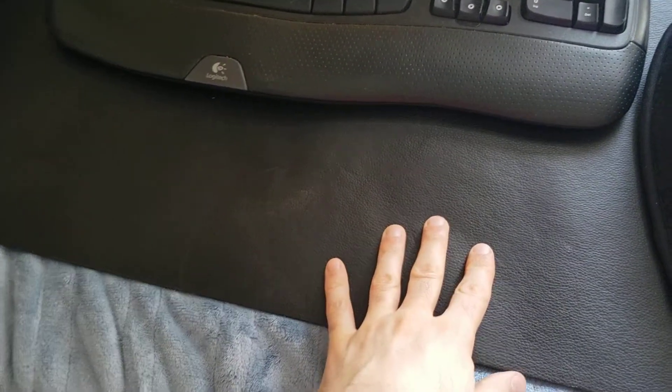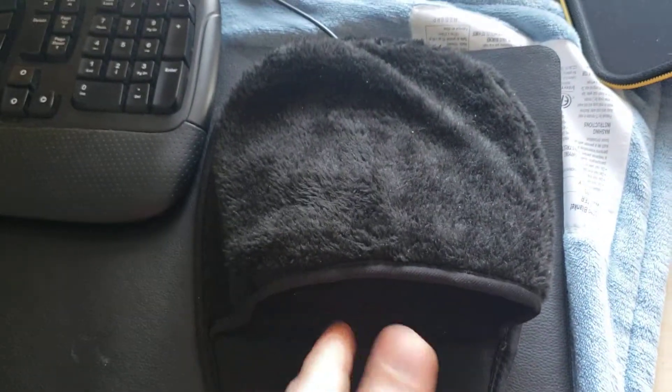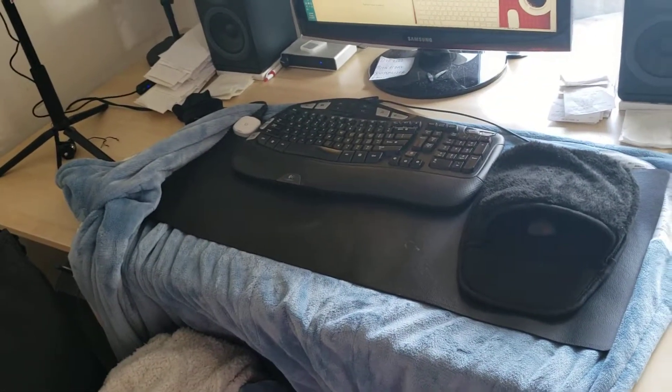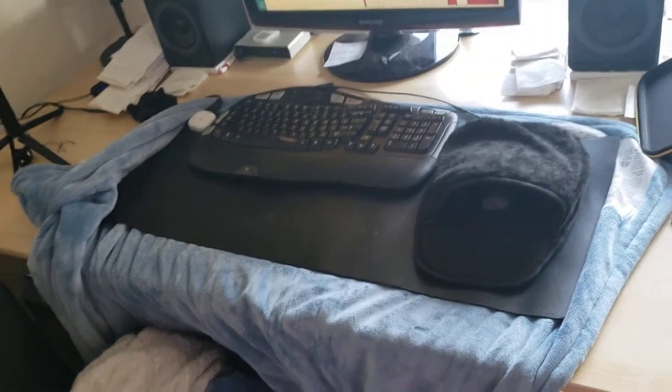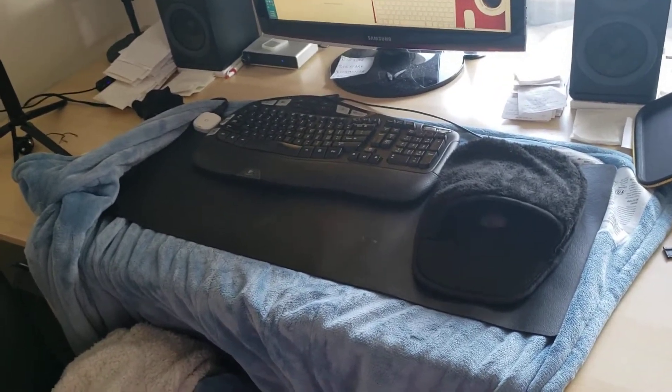If you watched my mouse review, which was the very first review in this series, you'll know that I combined this winter — I went all guns blazing. I combined this heated pad with a heated mouse pad and a heated blanket, which I all got from Amazon. I purchased all of these on February 3rd, 2021.